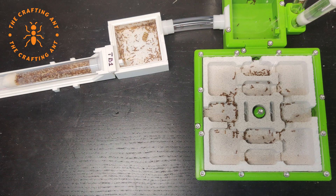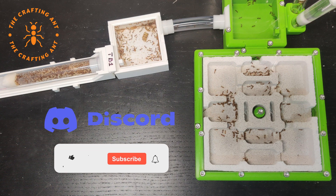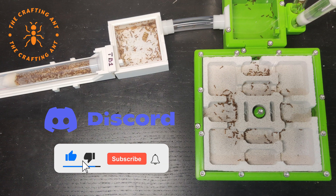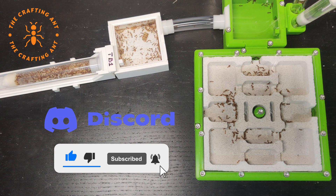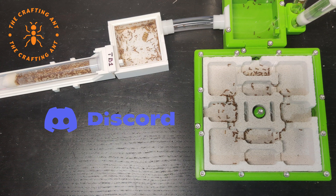The testing is not done, but this video is. If you also want to help our channel, join our Discord, and like, subscribe and hit the bell icon. Thank you for watching, and see you next week at the Crafting Ant.